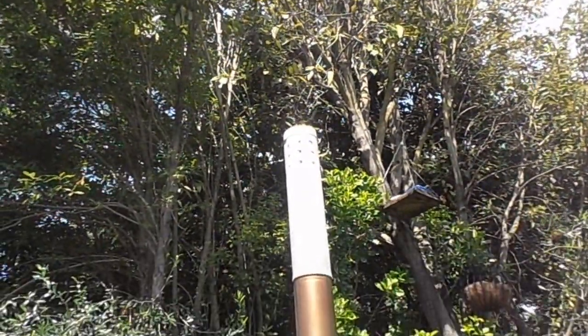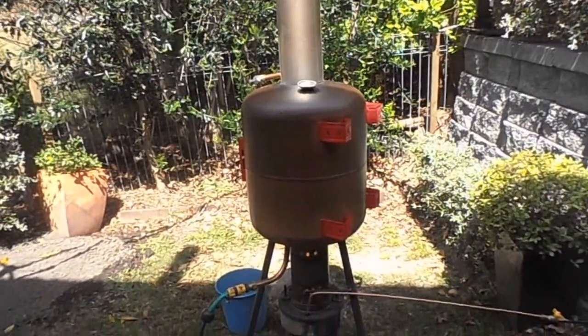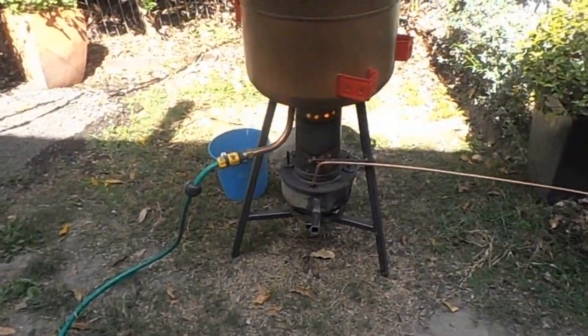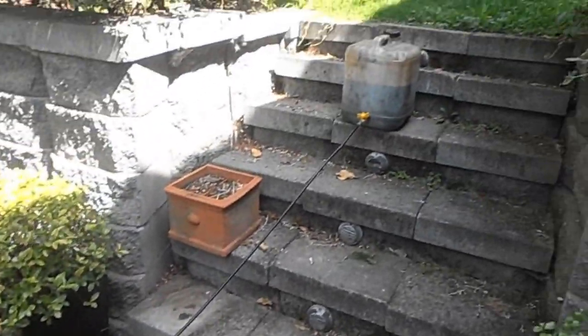This is a waste engine oil heater burning cleanly with no smell. The oil comes straight from the car, truck, or tractor, and is filtered through a kitchen sieve into a 20 litre container.